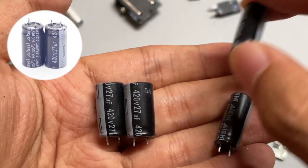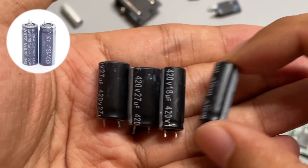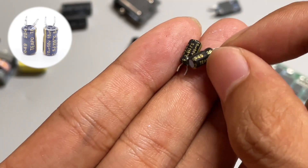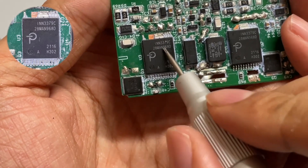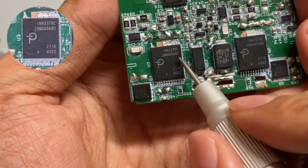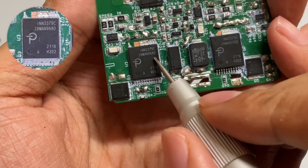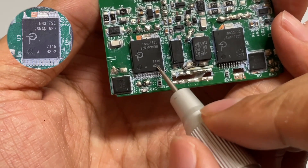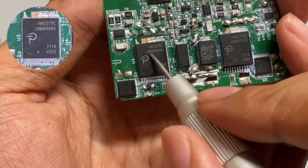Two electrolytic capacitors come from ANSI at 420V 27μF. The two smaller ones are 420V 80μF. Two small T-pole capacitors are used to power the master control chip. The master control chip comes from Power Integrations INN3379C, which adopts POWI GAN technology with high integration. It integrates a PWM controller, GAN FET, and synchronous rectifier controller. It can output 65W under wide-range voltage.